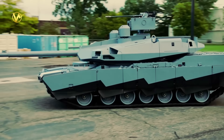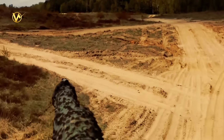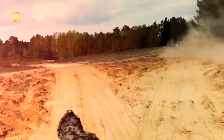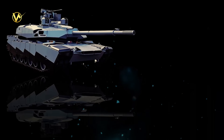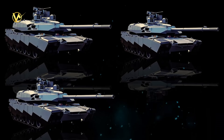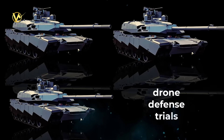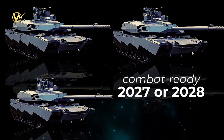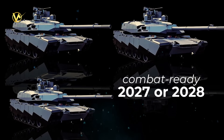It's a pre-prototype, meaning it's rough around the edges. The Army wants to drive it soon in small units to spot issues early. Three more prototypes hit the dirt in 2026 for gunnery tests, crew drills, and drone defense trials. By late 2027 or 2028, the first combat-ready batch could roll out — way faster than the old 2030s timeline.